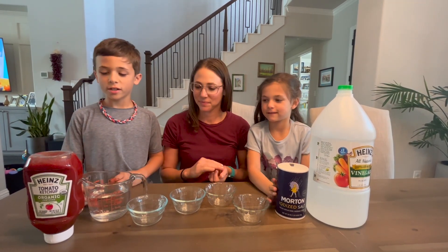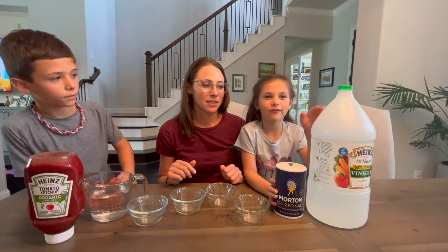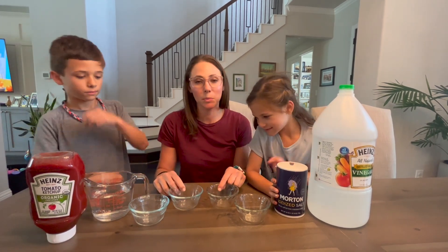We're using water, ketchup, salt, and vinegar, along with some small bowls or cups.